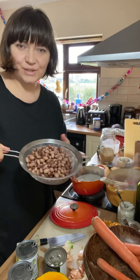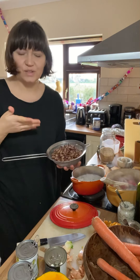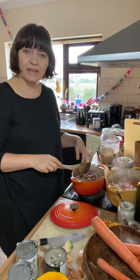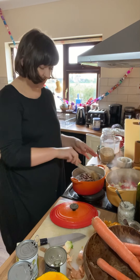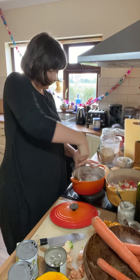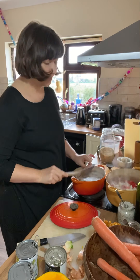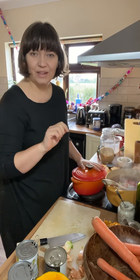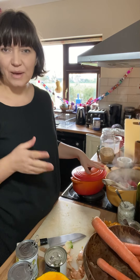For the rice you also want to add some red beans - I've got these beautiful calypso beans which I soaked and cooked myself from dry. You just add them in with the rice, coconut milk, salt, onion and cloves. Give it a brief stir to get everything mixed together, and that's the only stirring you want to do. Pop the lid on, bring it to the boil, then turn the heat down to the lowest setting to simmer.